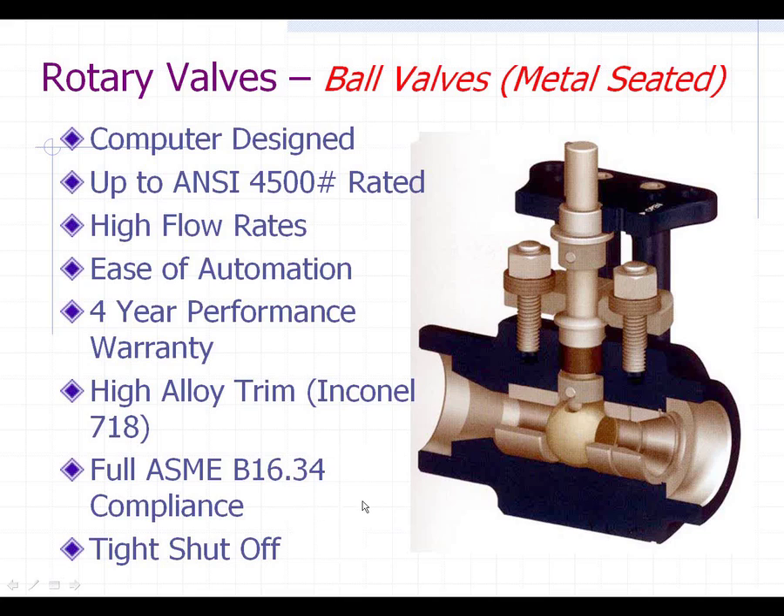They meet full ASME B16.34. The seat and ball are metal lapped together, providing very tight shutoff — not quite Class 6, but very close — and they do a real good job as a valve for high-pressure steam, condensate, and related applications.